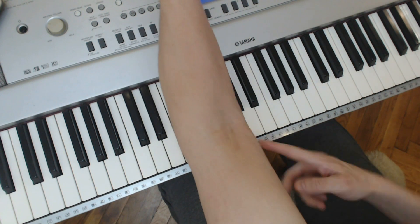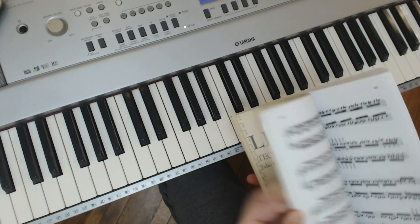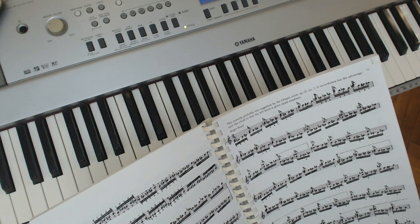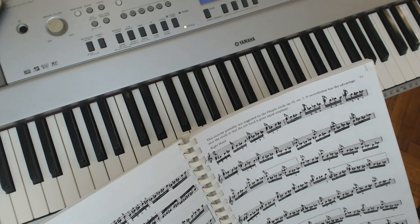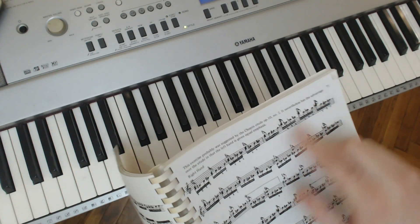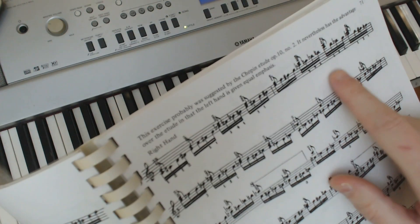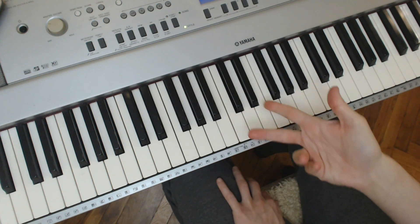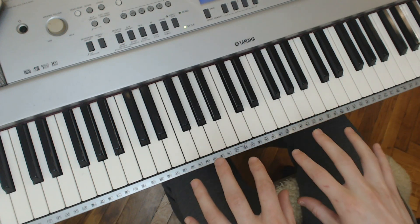The next one — page 71 — says: 'This exercise was probably suggested by the Chopin Etude Op. 10 No. 2. It nevertheless has the advantage over the etude in that the left hand is given equal emphasis.' You don't have to do exactly the one in the book — by all means have a look for yourself at number 71. But the idea, just looking at it visually, made me think we could make that into a chordy one, because I'm always wanting you to learn chords and play them properly — to move each individual finger around while the others stay there.